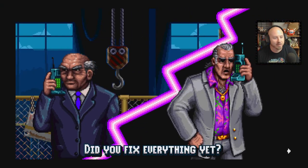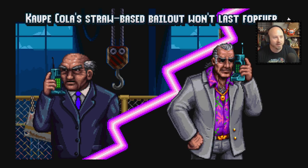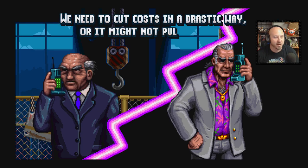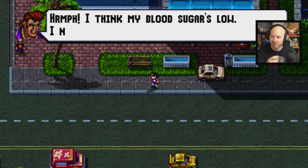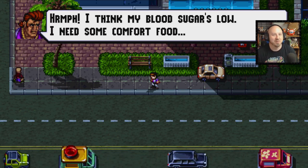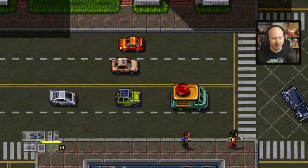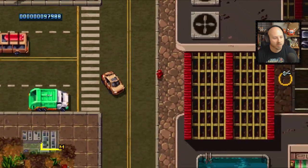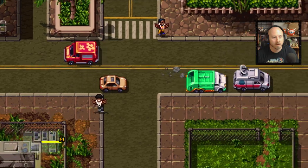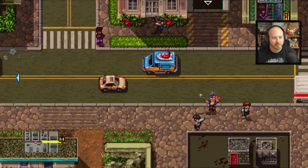'Did you fix everything yet?' 'We're doing our best but we're running on fumes.' 'Copy Cola's straw bailout won't last forever — we need to cut costs drastically or it might not pull through.' I love when they show him getting mad on the street. 'I think my blood sugar is low, I need some comfort food.' We're driving over but I keep getting cops on me — running over cops does not help.